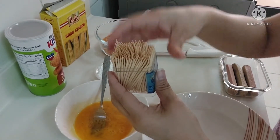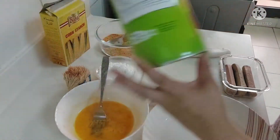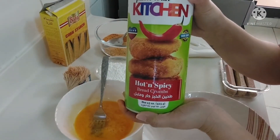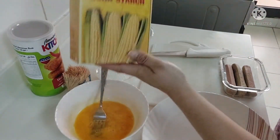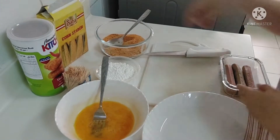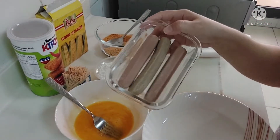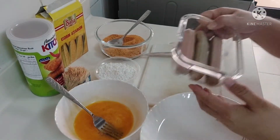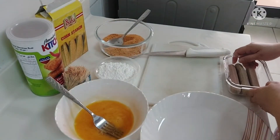To make our hot dog ring, I'm using hot and spicy breadcrumbs, but any flavor or normal flavor also works — I just want some spicy so I use hot and spicy. I'm also using cornstarch — any flavor, as long as it's cornstarch. The quantity of ingredients depends on how many sausages you want to cook. Let's start, guys.